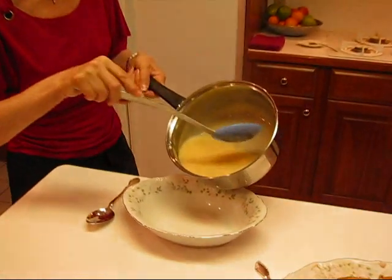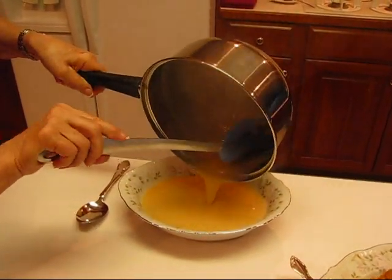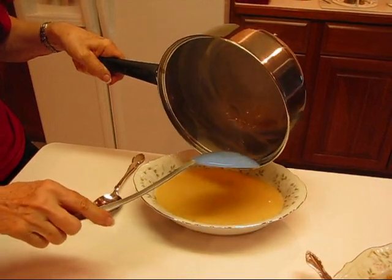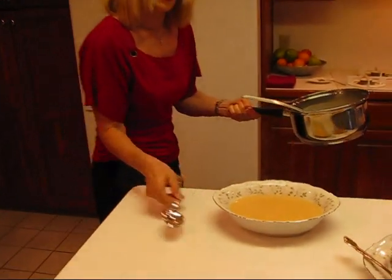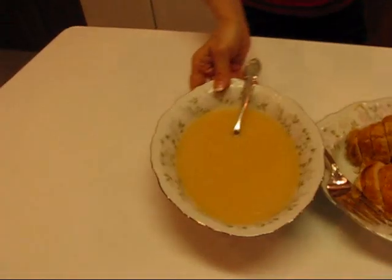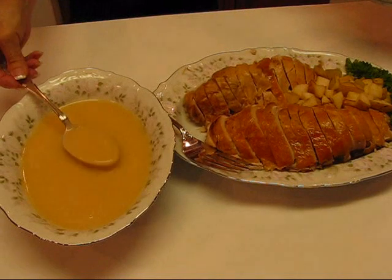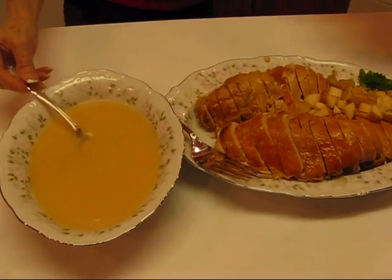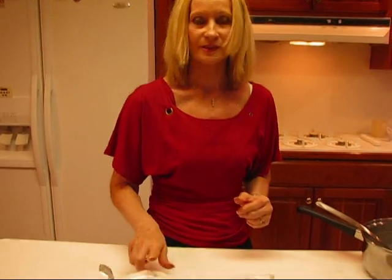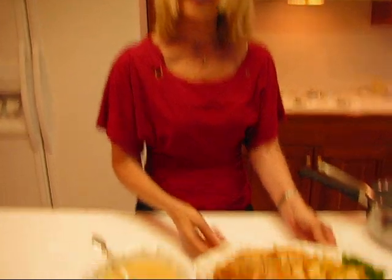Our cream-style turkey gravy is done. I'm going to pour that from my saucepan into a good-sized bowl — it was bigger than just a gravy boat's worth. You'll see it's nice and smooth. I'll put a spoon in there and show you what it looks like beside the turkey it will be served with — it's just about the right consistency. You might have noticed I did not add salt. When you roast a turkey and butter and salt the inside and outside, all of that cooks into the drippings, so you will not have to add salt — it will taste great as is. I hope you enjoy both the turkey and the gravy.